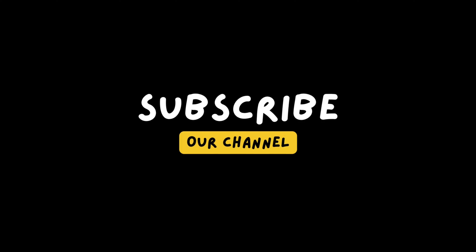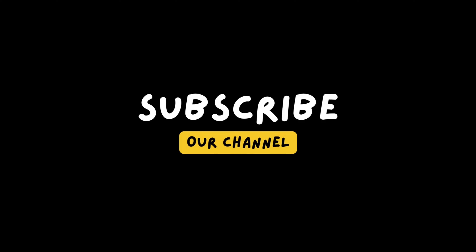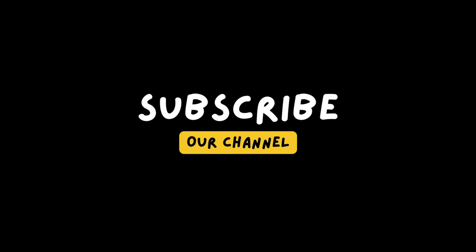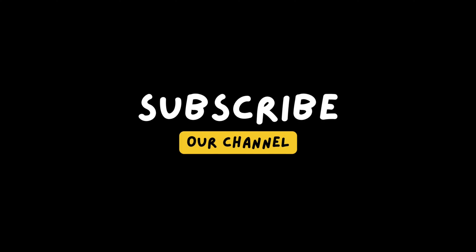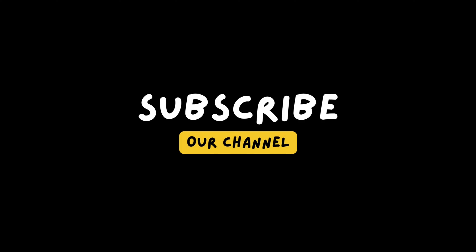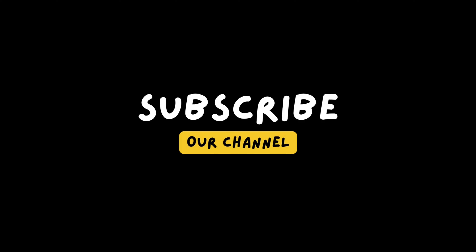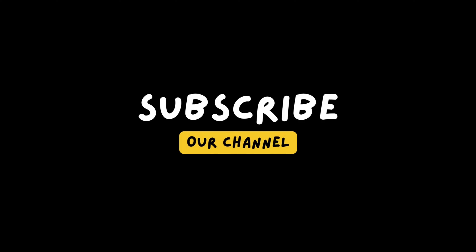I would actually recommend putting the rice water in a container that you can properly close. You don't want to use plastic wrap because air can come in — you want it to ferment really well. So this is the finished rice water plus rosemary. You're going to rinse your hair with this. If you want, you can spray your scalp with it, or you can take the whole bowl and rinse all your hair.